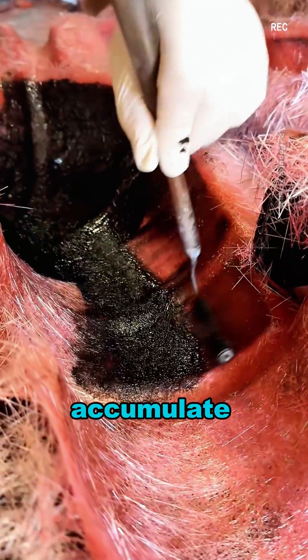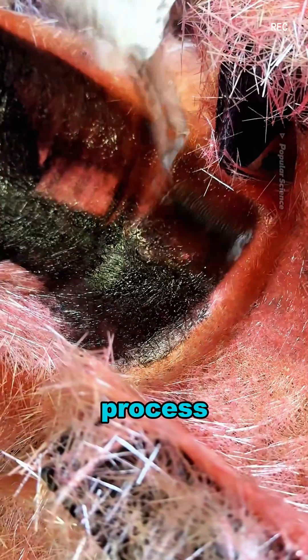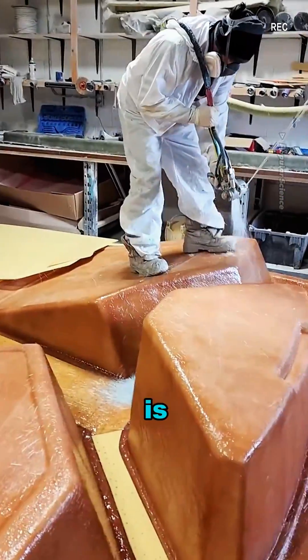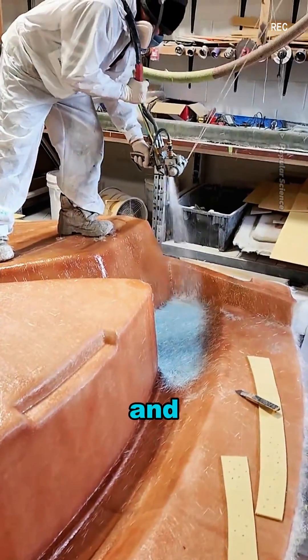After the fibers accumulate, they're flattened with a roller, and once the resin dries, the process is complete. This equipment increases production efficiency, ensures uniform material distribution, and is especially useful for reinforcing parts in cars, boats, and more.